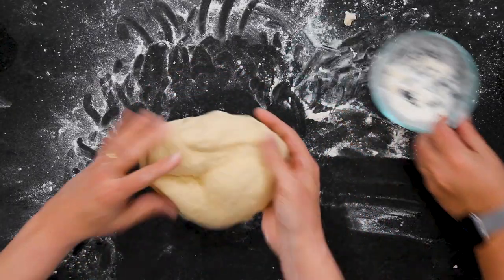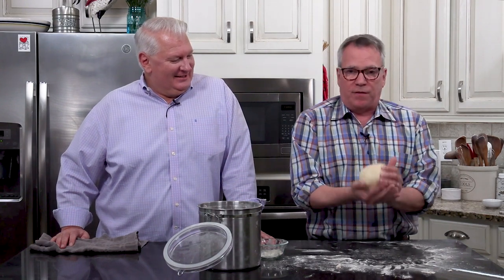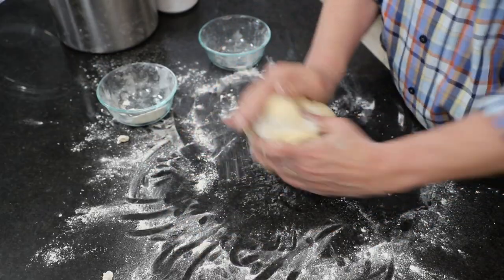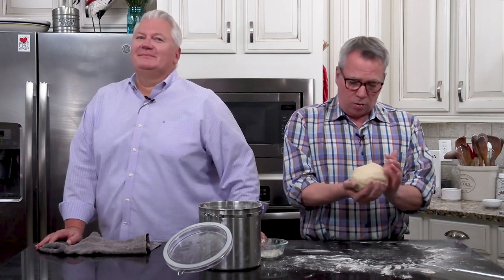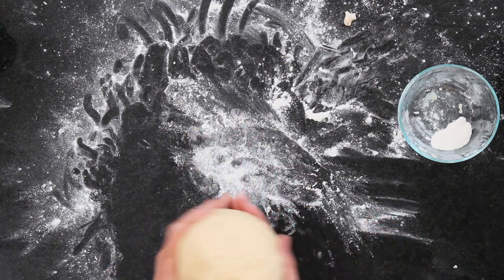Isn't that beautiful? Look at that — that is gorgeous. I told you we started with three and a half cups of flour. As I continued to knead, when it starts to feel damp, add more flour. So I added definitely another half cup, for a total of four cups of flour, maybe even a little bit more. Keep some handy and keep your surface floured.